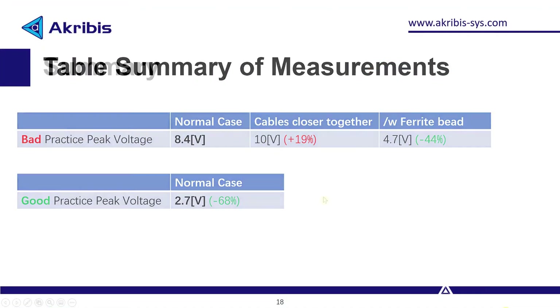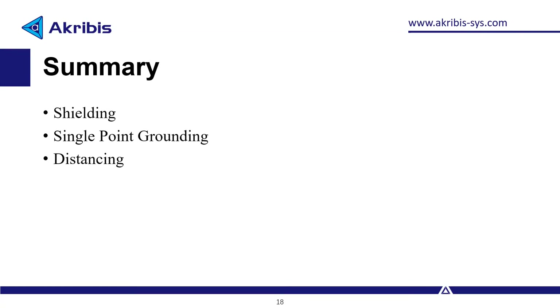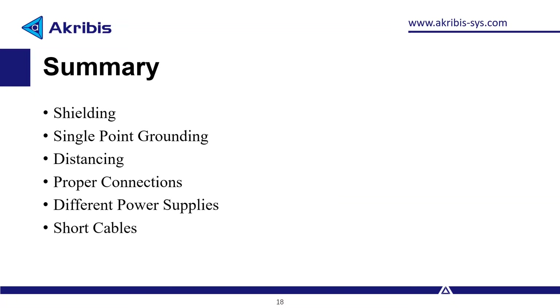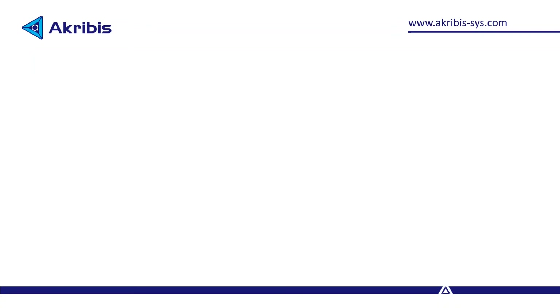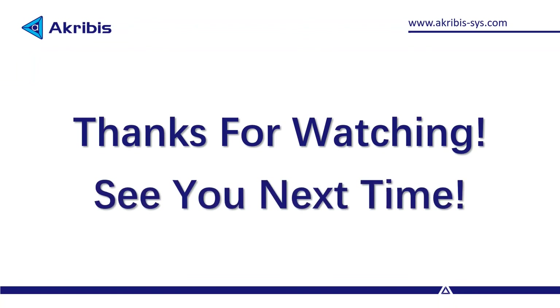To summarize, we went over these guidelines to reduce EMI: shielding, single point grounding, distancing, proper connections, different power supplies, short cables, twisted pair cables, and ferrite beads. That's it for this video, hope you found it useful. Thanks for watching and see you next time.